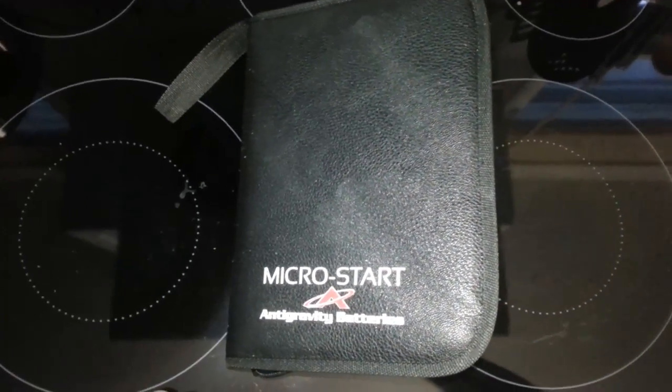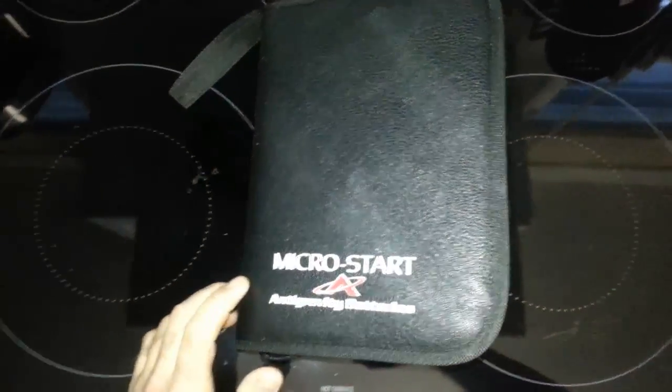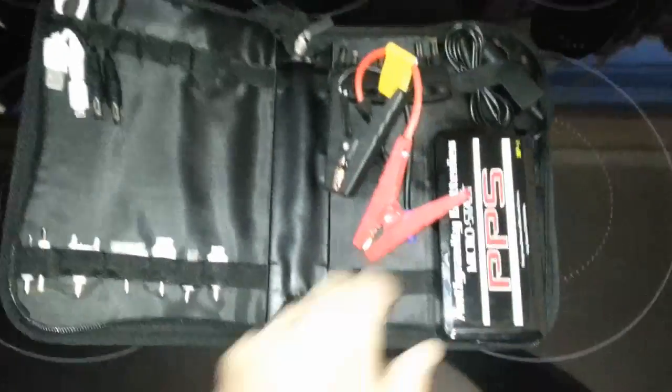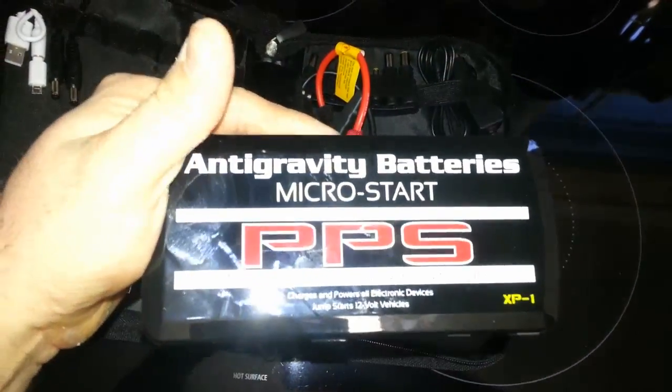Demonstrating the Micro Start by Antigravity, this is the PSP XP1 battery. It comes in a nice carrying case, as you can see — beautiful. It does zip up; I have it open for demonstration. Inside you get your nice battery, the XP1 Micro Start.